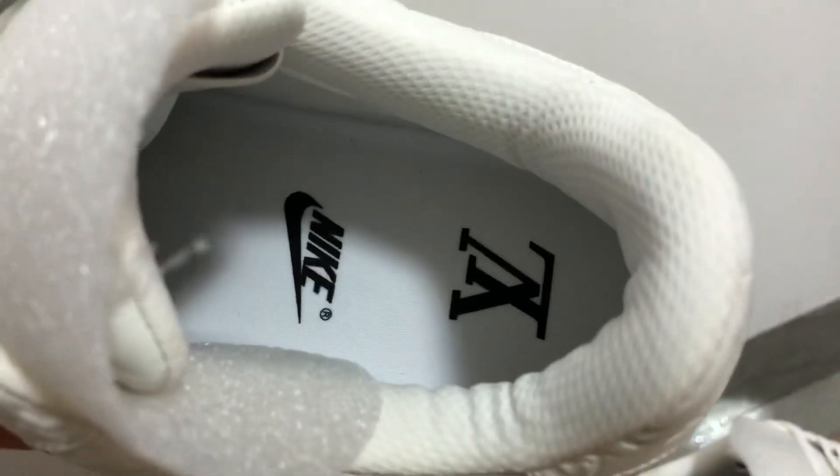You can see inside — the Louis Vuitton and Nike logo. Size 11, and also the size 7 — you can see the size 7.